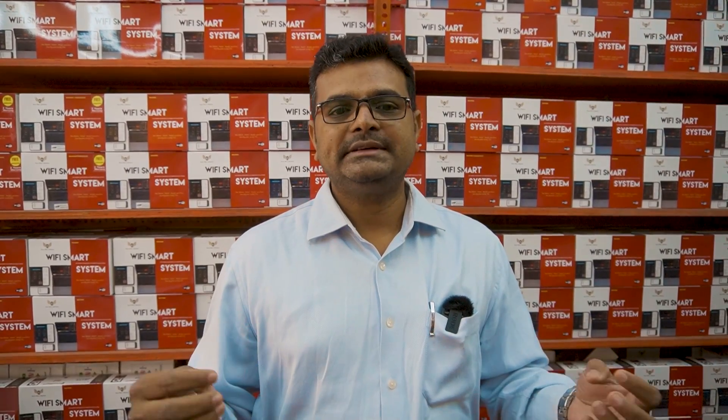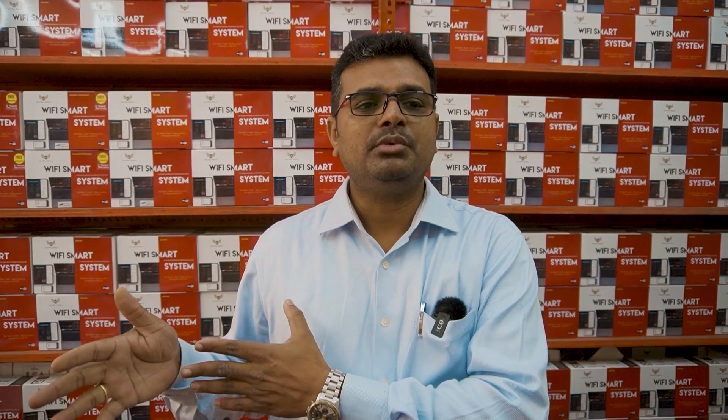Many people are roaming around looking for different systems — like system integrators, builders, and freelancers who buy products from the market and do installations themselves. To get these systems, you can approach us and we will help you. Thank you.